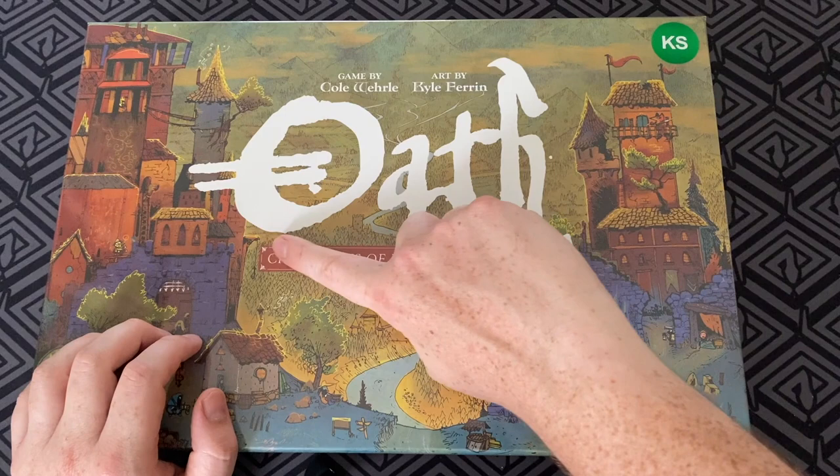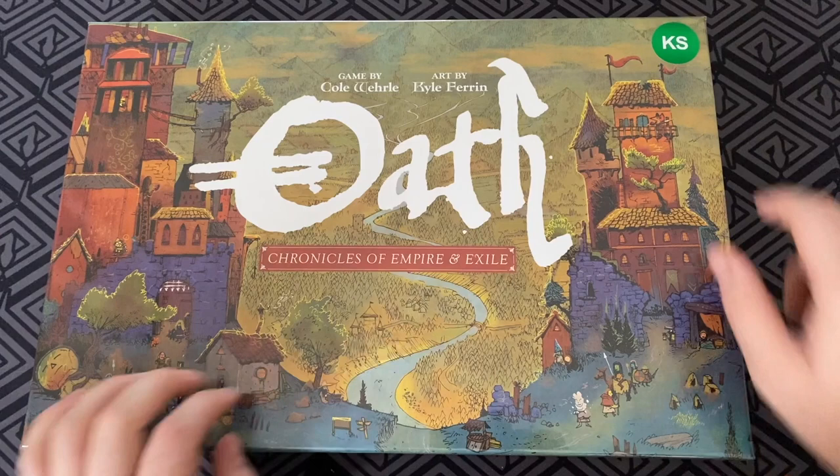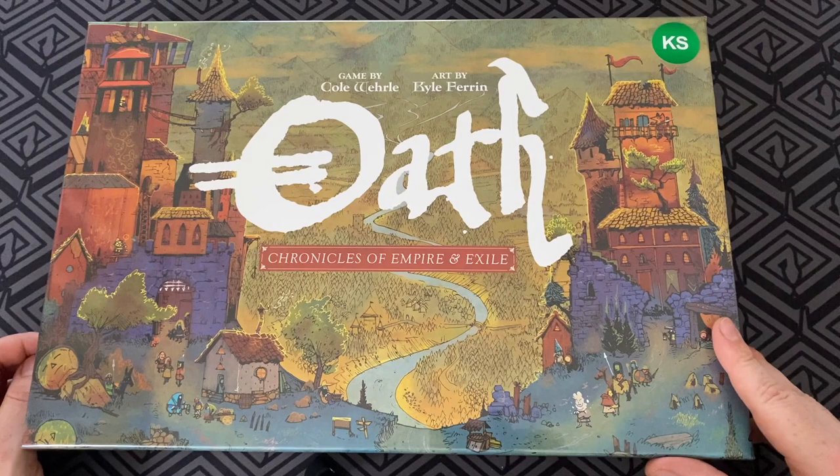Hello everyone and welcome to the unboxing of Oath: Chronicles of Empire and Exile. This is the Kickstarter edition. Really excited to show you what's in this box. I think it's going to be a really great experience. I'm really looking forward to it from Leder Games. So let's have a look inside in a second.